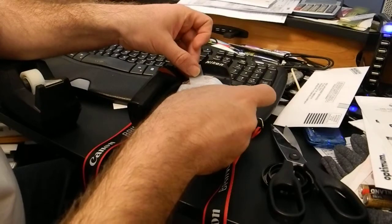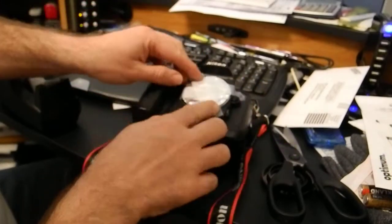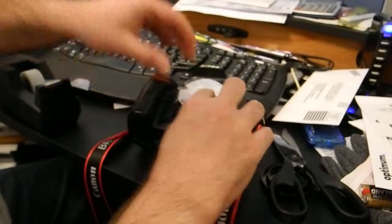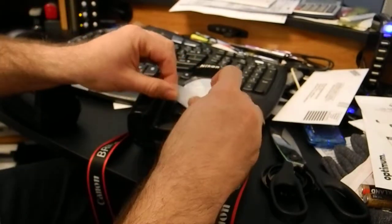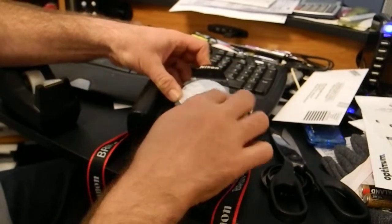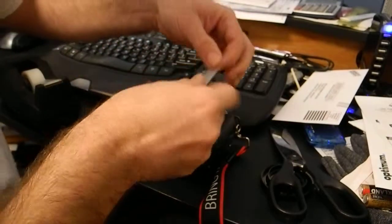Put some tape in the center where the hole is going to be, and make sure to get the sides pretty good. It doesn't need to be the prettiest thing — just make sure you cover it with tape so light won't leak.